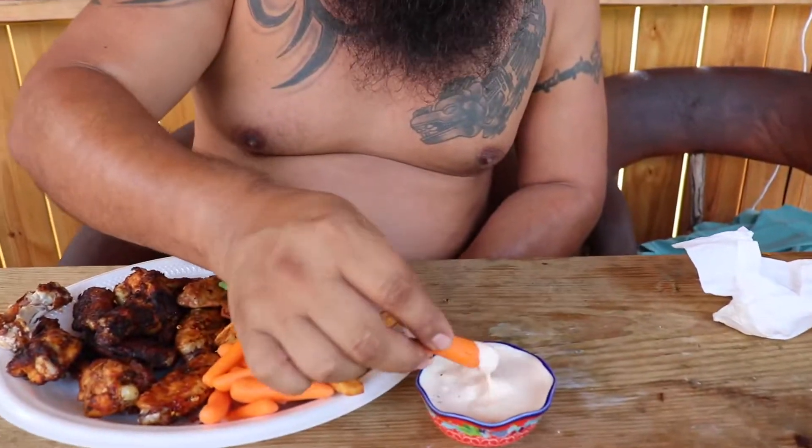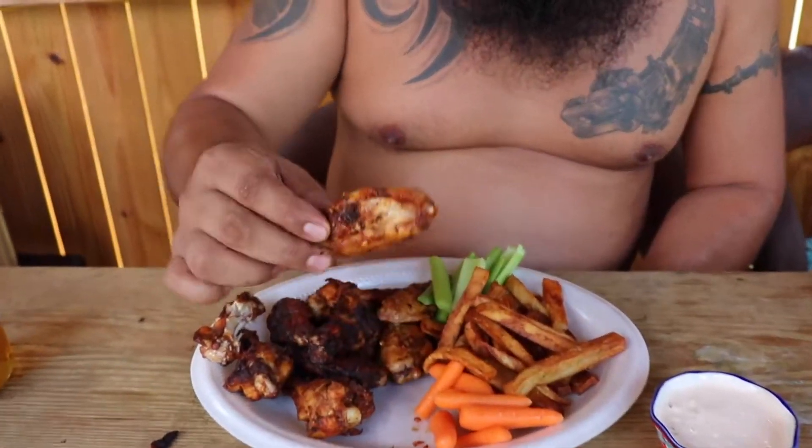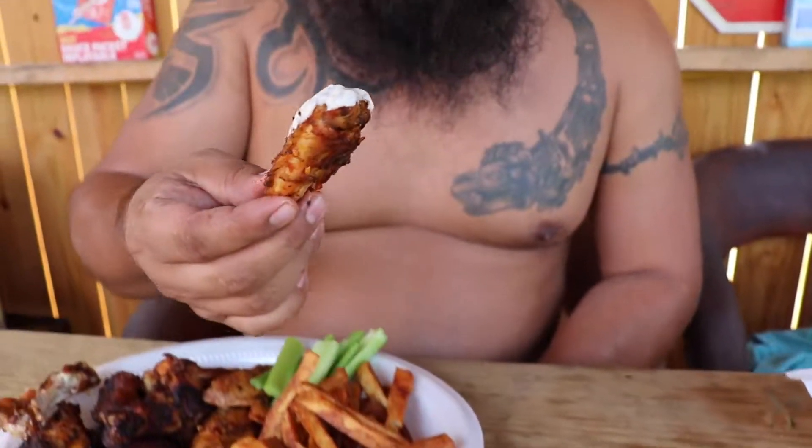That is good. Let's try these Diablo chicken wings. Here comes some ranch. Woo! Yee!